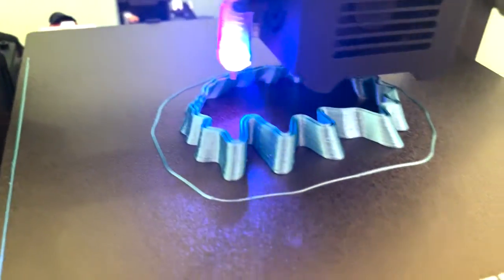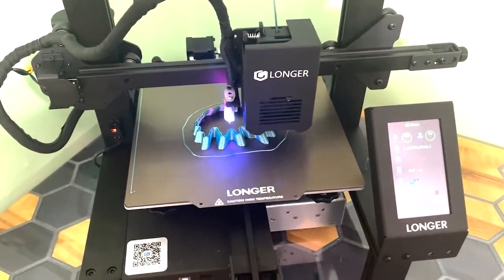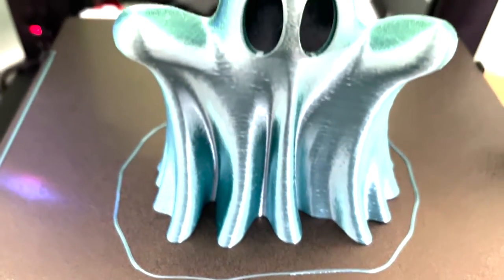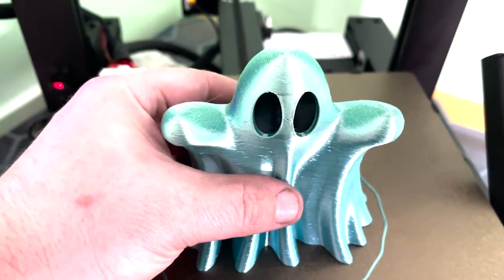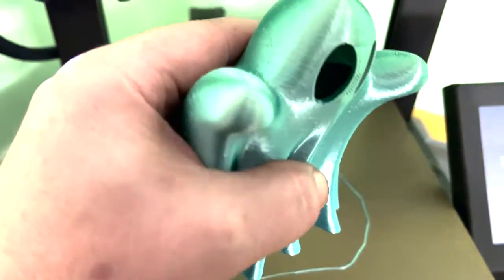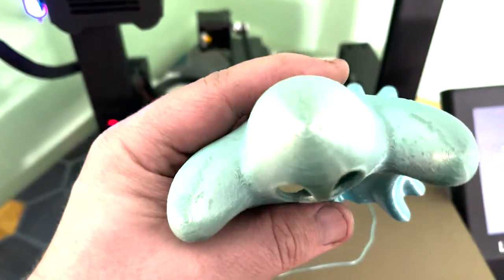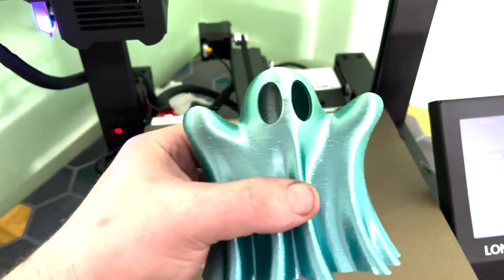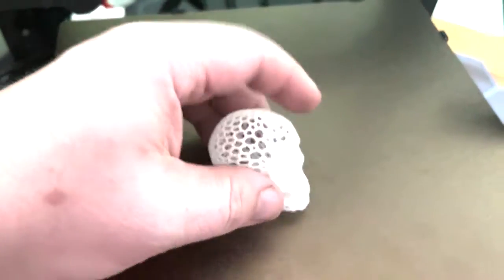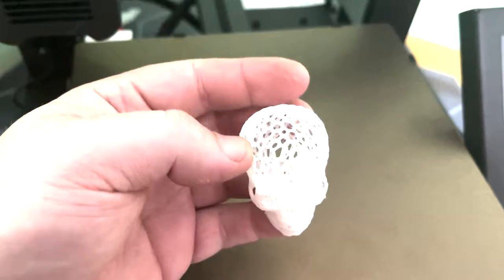Next, I moved on to some more detailed models to see how it would do. I haven't had a lot of luck getting quality prints with this multicolored silk PLA before, but again, the LK4X does a pretty good job with it. This is done with the base settings, so I'm sure with a little adjustment I could get even better prints. I made a couple different skulls too, and again had great results using just the factory settings.